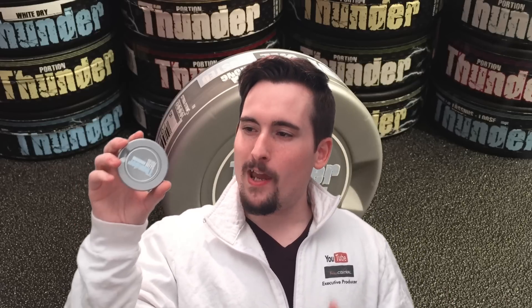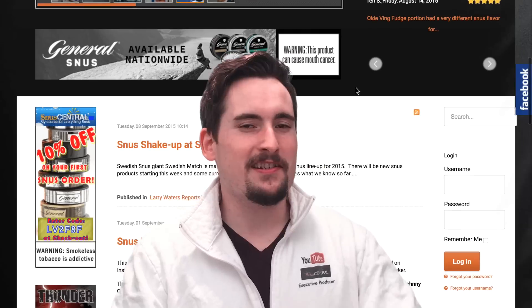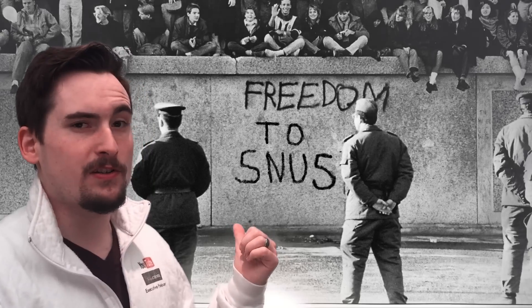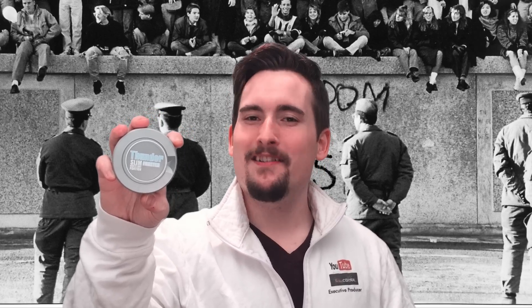If you guys want to check out articles my friend Larry Waters wrote, head on over to snoozecentral.org and our Facebook and Instagram pages to stay connected in all things snooze. If you want to pick up some snooze gear head over to snoozegear.com — we have a huge selection of snooze gear including our new Freedom to Snooze line with mugs, t-shirts, hats, and mouse pads. Until next time, enjoy good snooze. If you liked this, thumbs up, comment, and subscribe for more. See you on the next one.